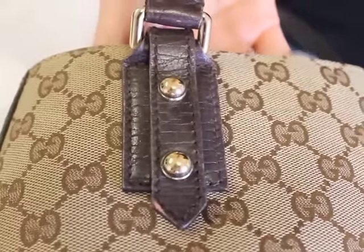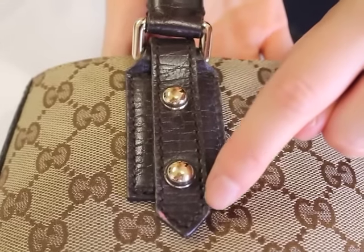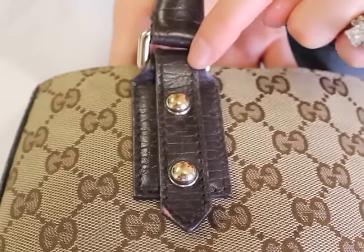Next, we're going to move on to the stitching of an authentic Gucci handbag. As you can see, the stitching will be perfect throughout the entire bag, and the stitching is at a slight angle. On a lot of the fakes, the stitching will be straight.